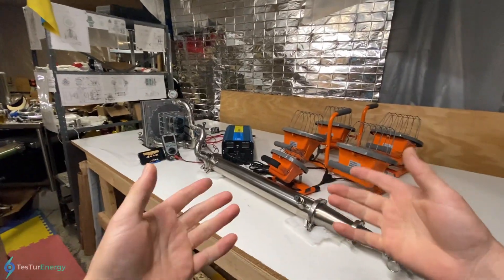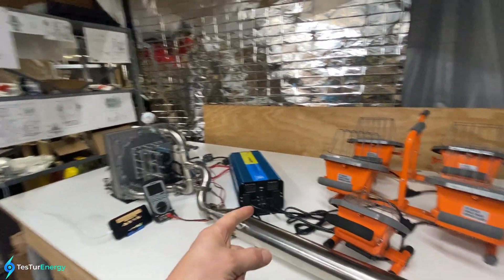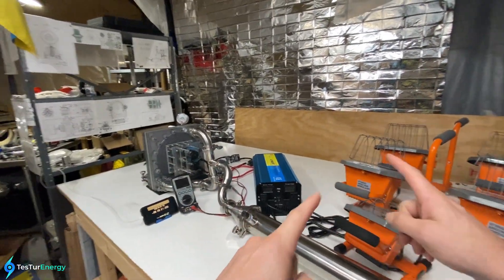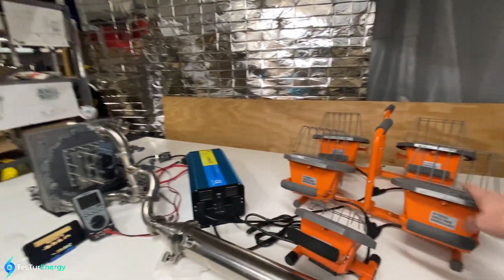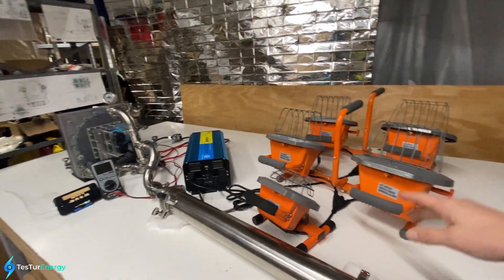Welcome everyone, my name is Charlie. This is my Tesla turbine electric generator. Today I'm going to be doing a test to see how well it can power different varying loads. I've got a 250-watt light here, and then each of these light bulbs on the table are 600 watts each, so we can do up to 2,650 watts in total.